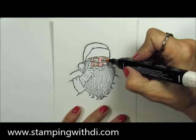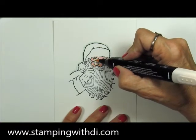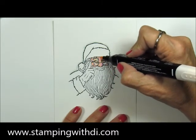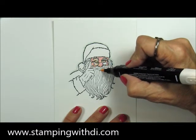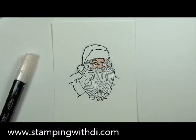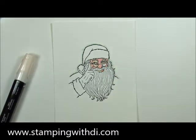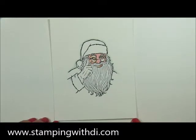Now I'm taking the light Petal Pink and filling in the rest of Santa's face. This will make some of the colors pop because it's going to lighten the areas I've already colored. Don't forget to do his little lip right there, and I want to put a little bit of Flirty Flamingo on one side of his lip so he has a cute little lip.